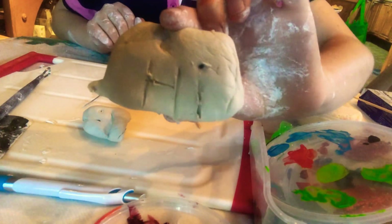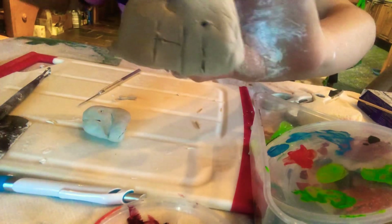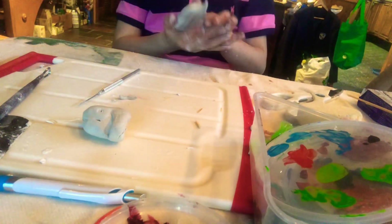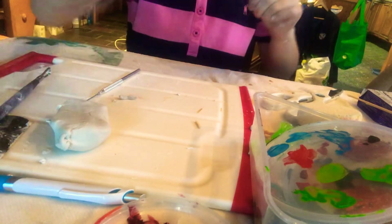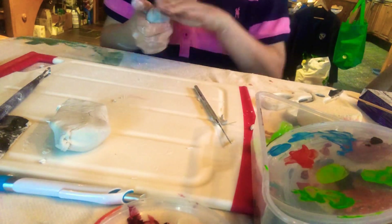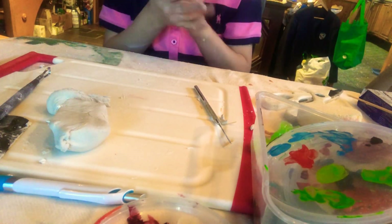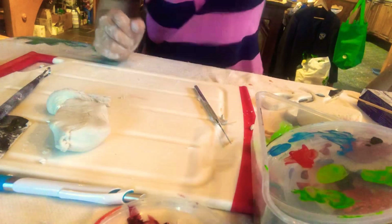Hey guys, welcome back to my YouTube channel! Today I'm gonna be making a cactus, yay! So let's get started. First we're going to clean our surface, then we're just gonna rip some apart. Now what we're going to do is we're just gonna roll it into a ball. I'm gonna place some water on it so it doesn't dry out.